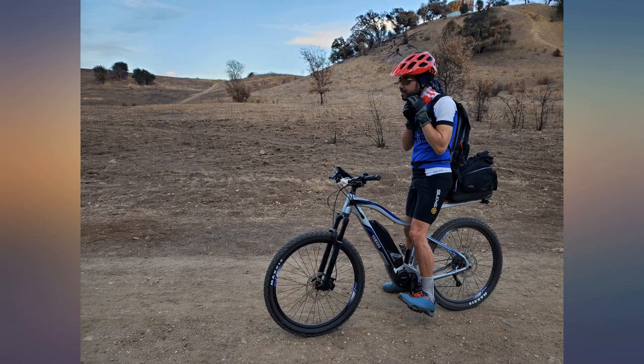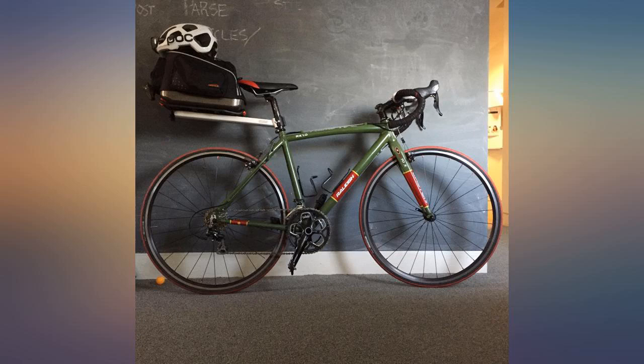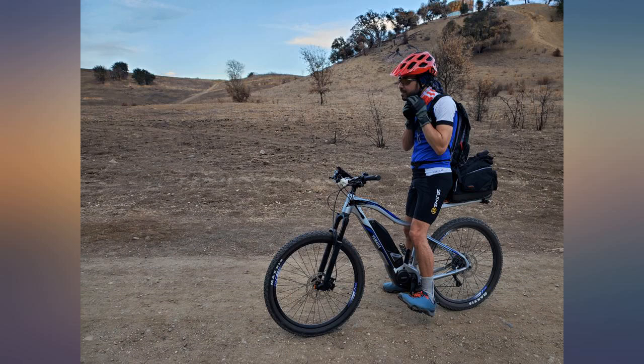I just received this product and took it on a 36-mile ride. Wow, what an improvement over using a backpack to carry extra water, clothes, and other essentials for a longer ride. The bag is exactly as described — it looks great and the hard shell bottom gives me a great sense this will last through the rigors of bike riding.